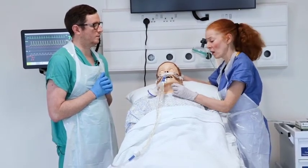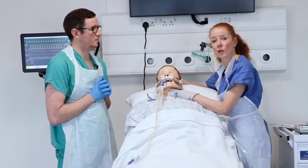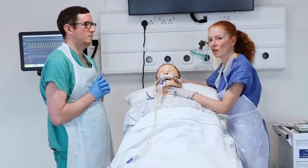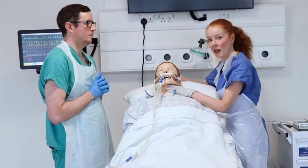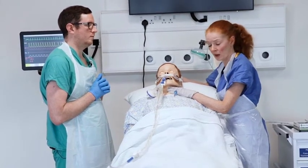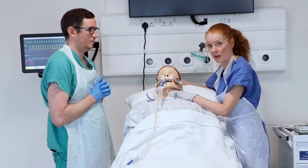It is very common for patients who are intubated and ventilated to get what's known as ventilator-induced or ventilator-associated pneumonia. If that occurs, you will likely need to suction the patient frequently. We would like to demonstrate how to do that safely and effectively.